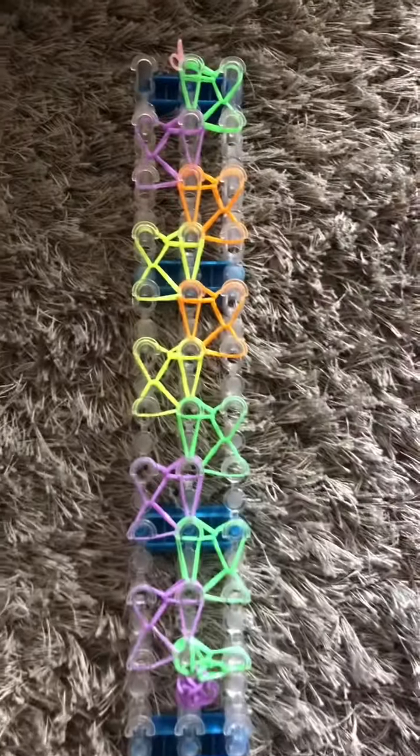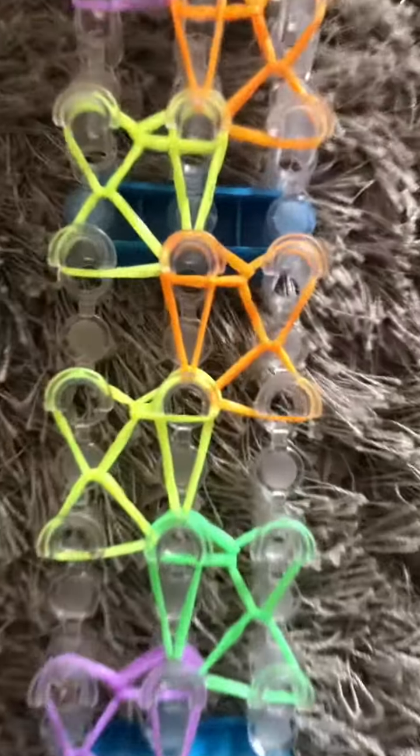Ta-da! It is so easy. I have always made these bracelets, ever since I was 7 years old. Loom bands were popular ever since I was in grade 2. Now I'm finishing the bracelet.